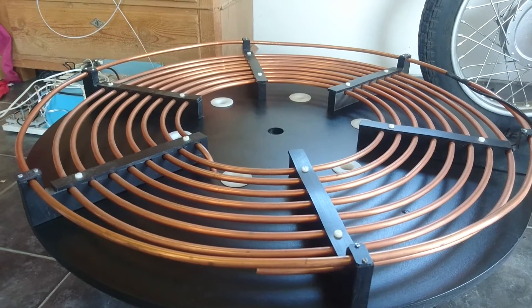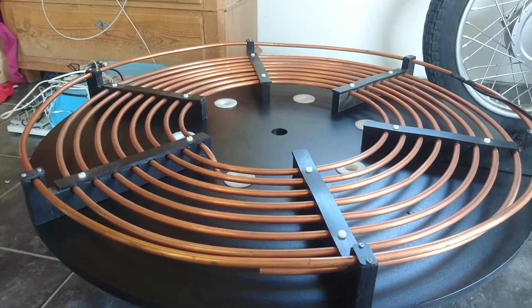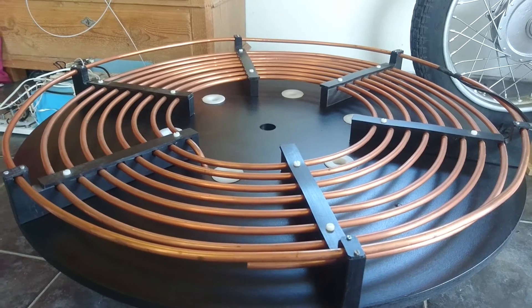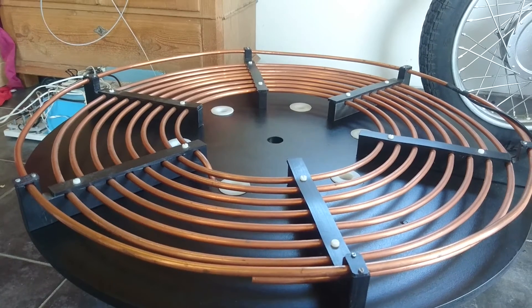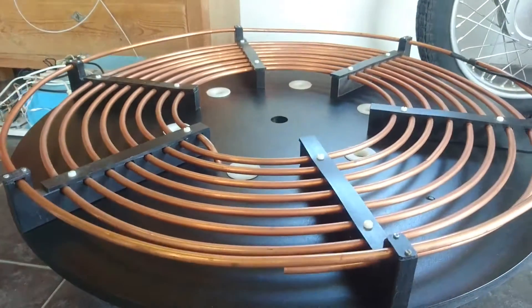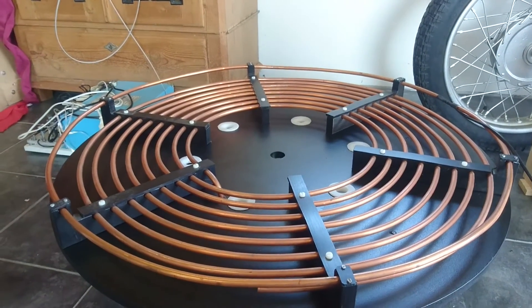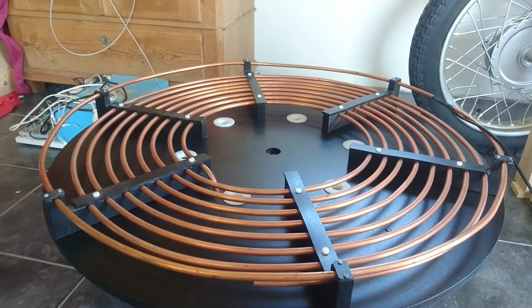Here we have the primary coil on its platform. This is made from 10 millimeter copper tubing. We have a ground rail surrounding the primary coil. The six wide feed-throughs are for the primary tab coming from the base. This is mounted on a platform to gain some distance from the electronics, so as not to overheat them from induction heating from the primary coil, but also to gain some overall height of the coil as it does make long sparks.